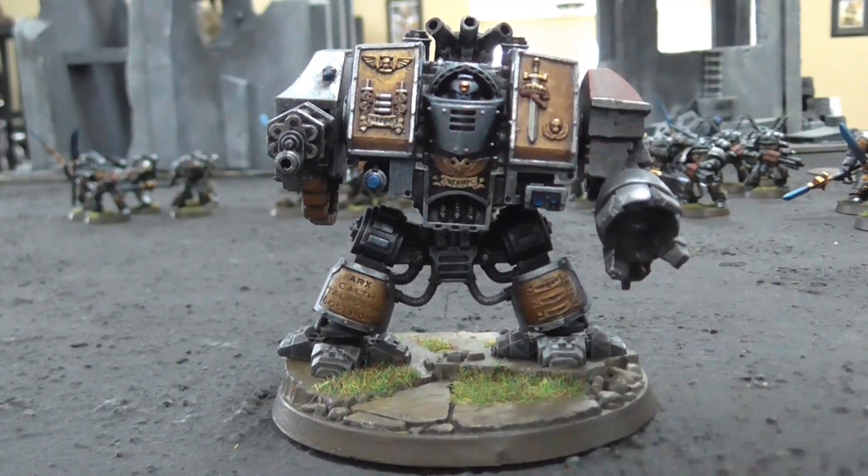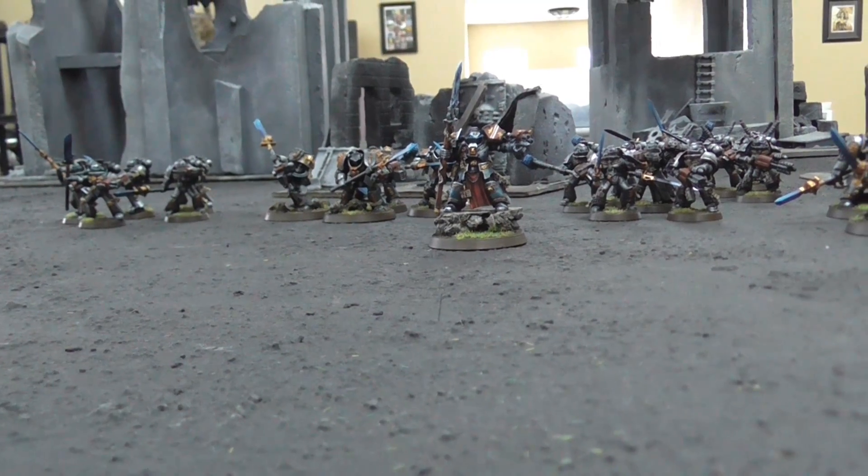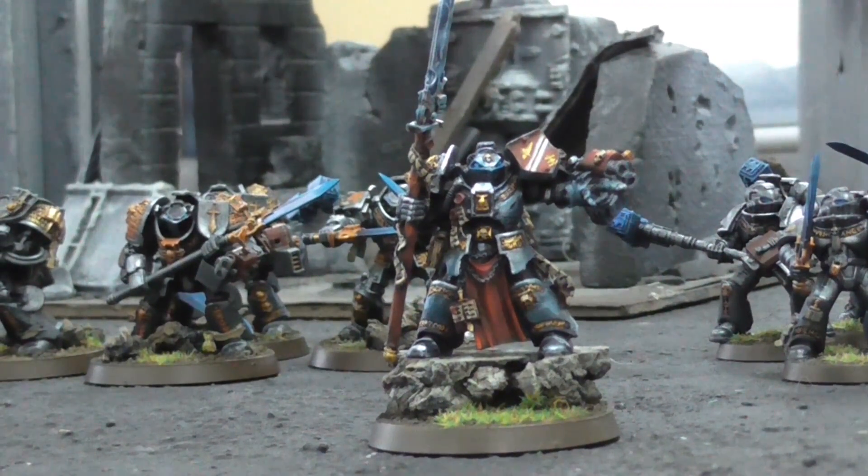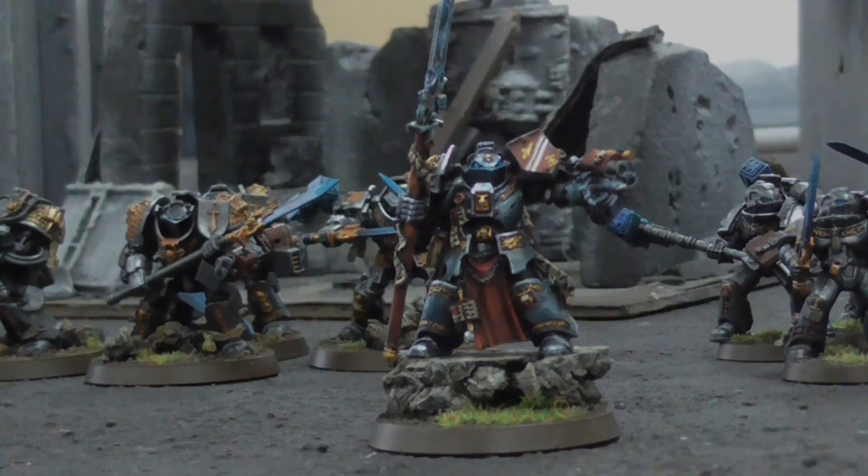Thank you guys so much for tuning in and joining me as I took a look at these Grey Knights. Like I said, I thought they just kind of looked cool and were worth showing off a little bit. If you're interested in getting an army — be it Grey Knights or any other army, for pretty much any other game on the market — send an email to projects@bluetablepainting.com and talk to Steve. He'll get you all the prices, get you a quote, hook you up, and take care of you. Once again, thanks for watching. I hope you guys got your inspiration for the day, and I will see you later.